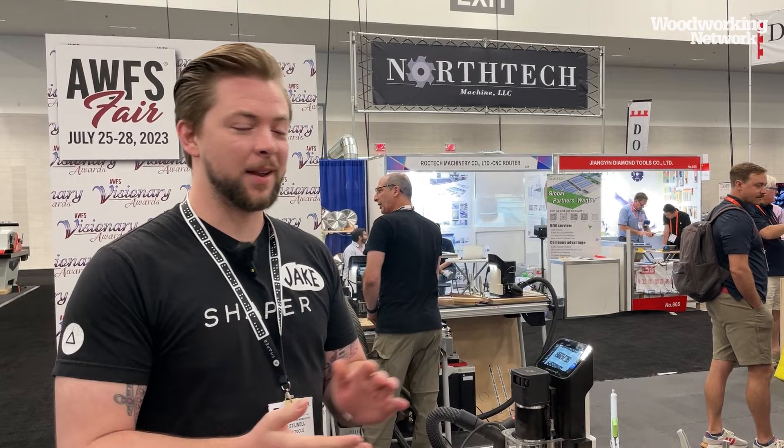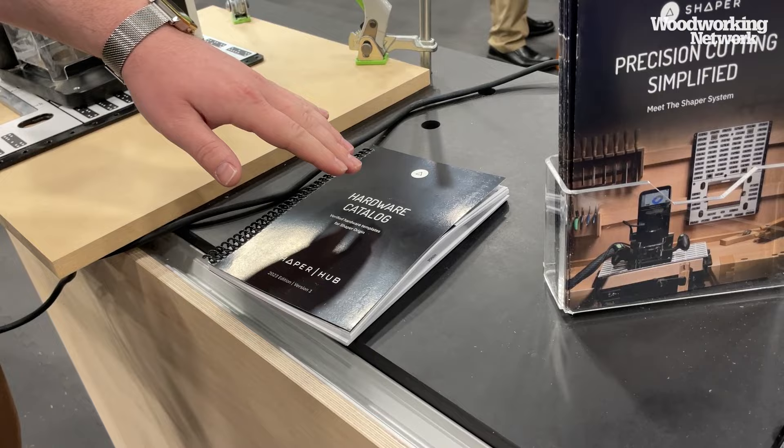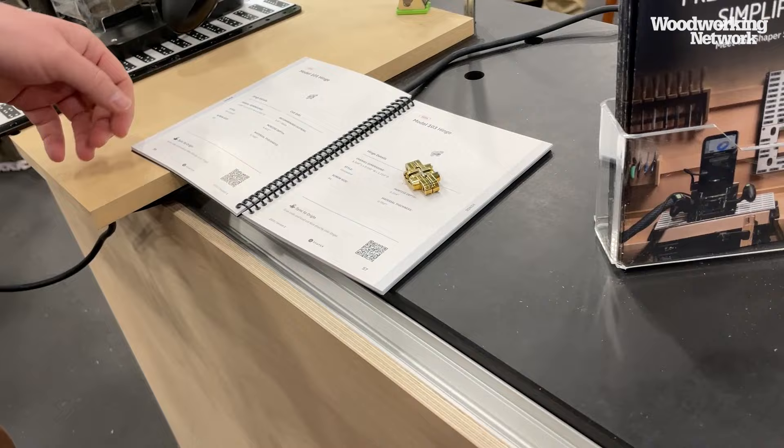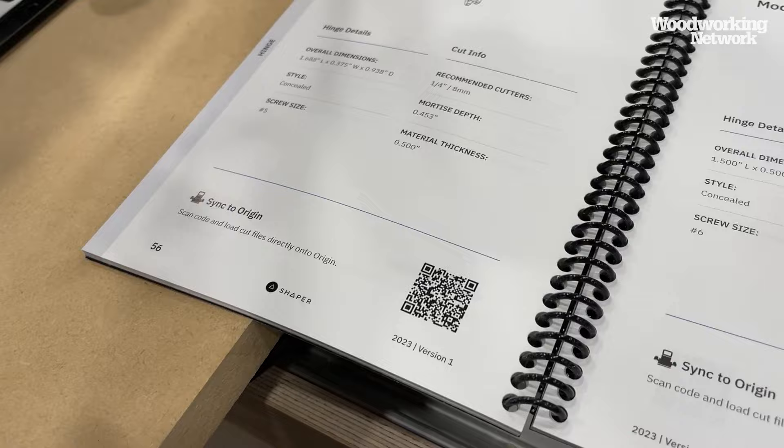Good morning everyone, my name is Jake here with Shaper Tools. I'm going to show you the combination between our hardware catalog and Shaper plate. Today I want to cut an SOS 101 hinge, so I'm going to come over to my hardware catalog — we print a physical version just for fun, but it all lives on Shaper Hub, which is our online repository for designs. All you do is scan the QR code with your phone, and it takes you to Shaper Hub where you can automatically download the files and you're ready to cut.